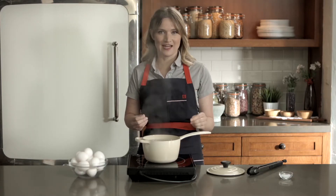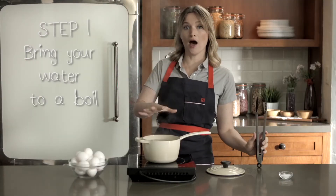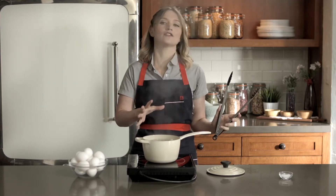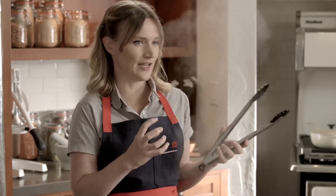Soft boiled eggs are one of my favorite snacks. They're really easy. If you follow this egg-cellent advice, you'll know how to make them perfectly every time. I have a pot of boiling hot water. You want to make sure it's up to a strong boil, but not so violently boiling that when you put your egg in, it gets tossed around and breaks in the pan. You want it to stay in one piece.